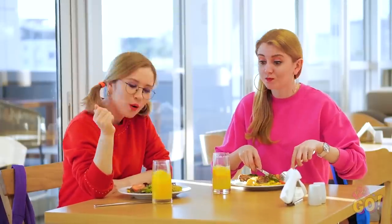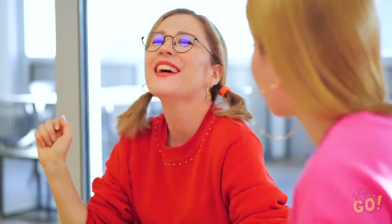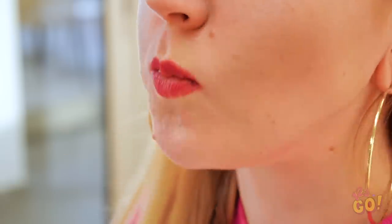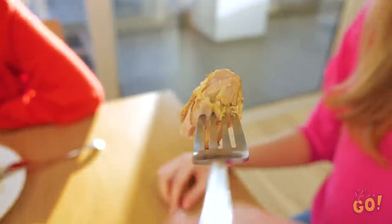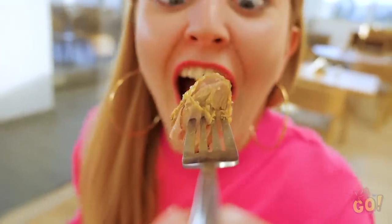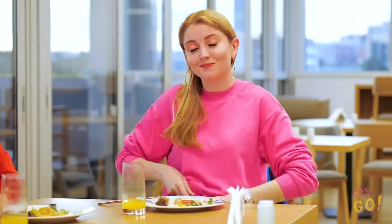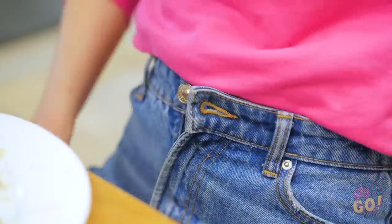Nothing's better than a brunch with your bestie — it's the perfect time to catch up on the week's best gossip! And Sophia seems to have most of the dirt today! But if you're not talking, you've got to do something with that mouth of yours! Without even realizing it, you'll completely stuff your face. And there's nothing wrong with that! Geez, Amy, you sure were hungry, huh? Better let those pants out a little! So much better!